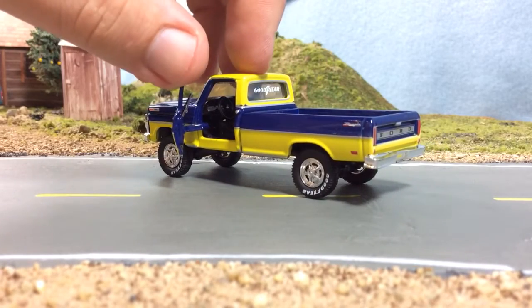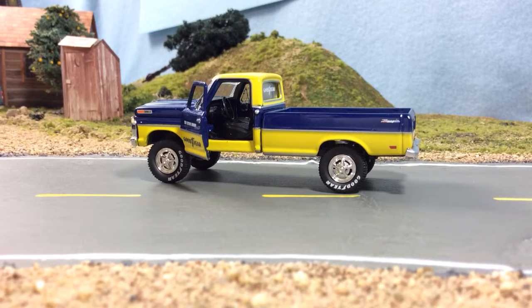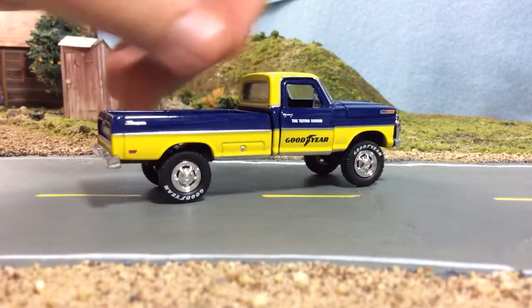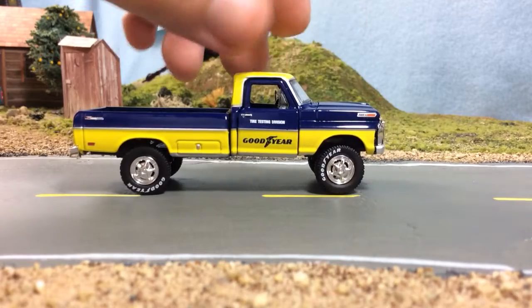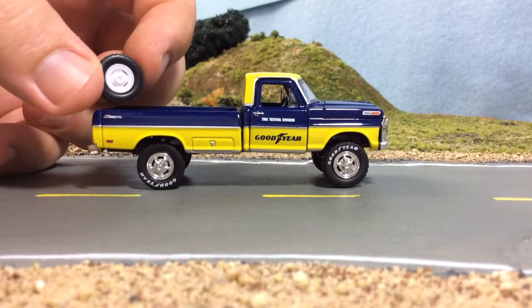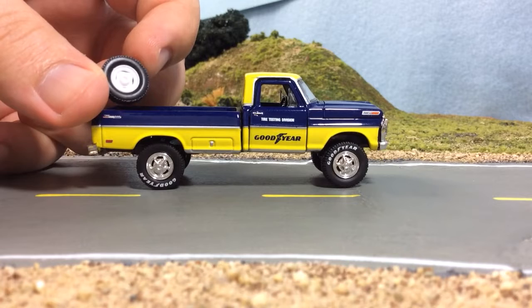The cabin and bed are separate pieces, so it can be difficult to take apart sometimes — sometimes they come apart easily and sometimes it's a pain. I would just prefer not to have the opening door. The other wheels this came with are awful — they're molded in white and they just look horrible. But the tires were really nice.